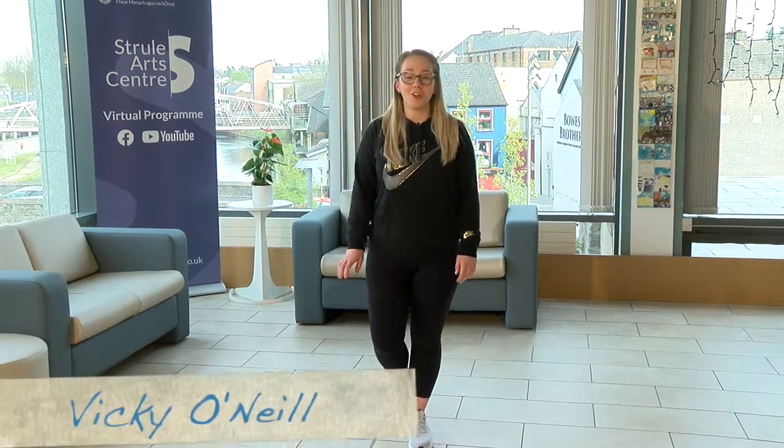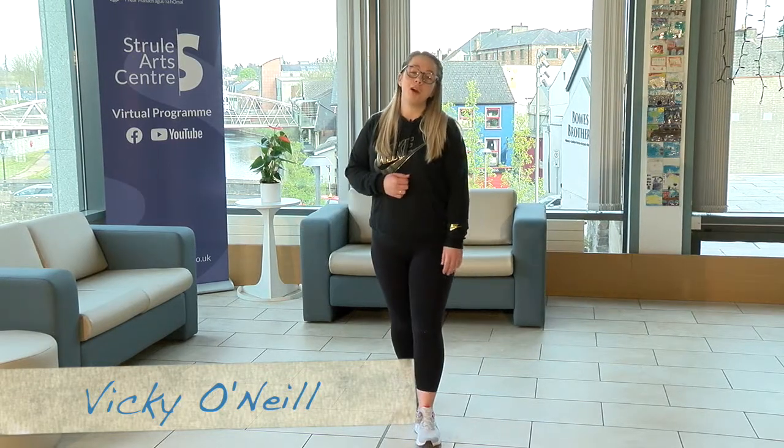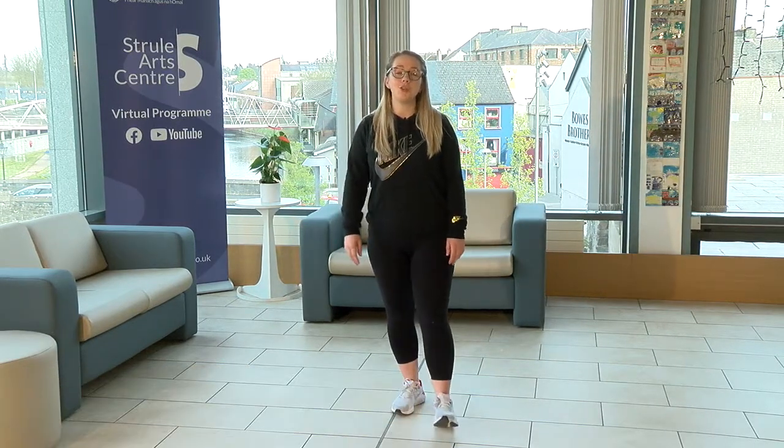Welcome back, boys and girls, to the Chain of Love project. I'm Vicki O'Neill from Gobblefunk, and today I'm going to bring you through the dance routine for the Chain of Love song.